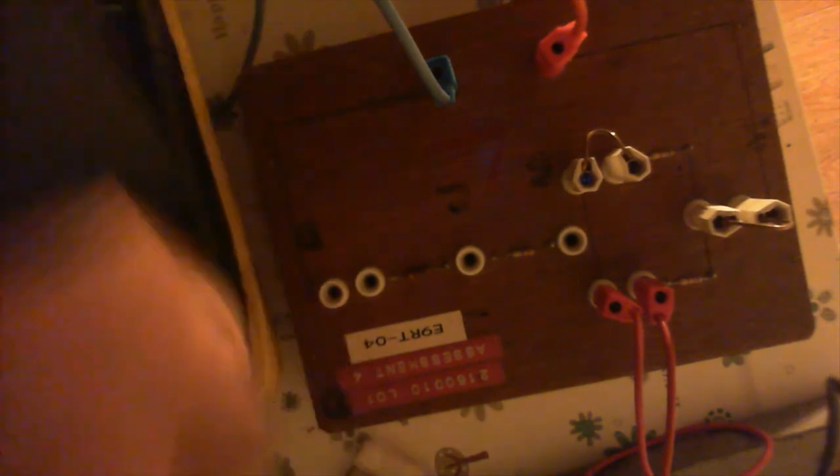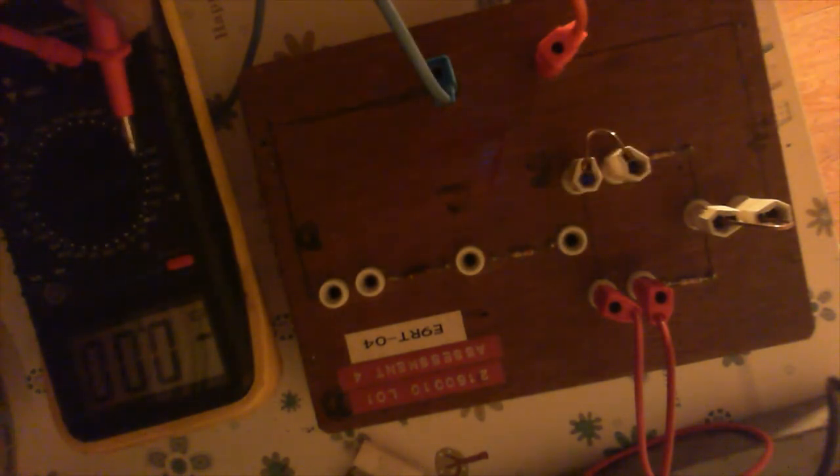So what I'm doing here is I've taken these wee cables out at the start, so that's a broken circuit now. Now I can check the current — I've got that set to 20 milliamps. That's reading 17.23 milliamps.